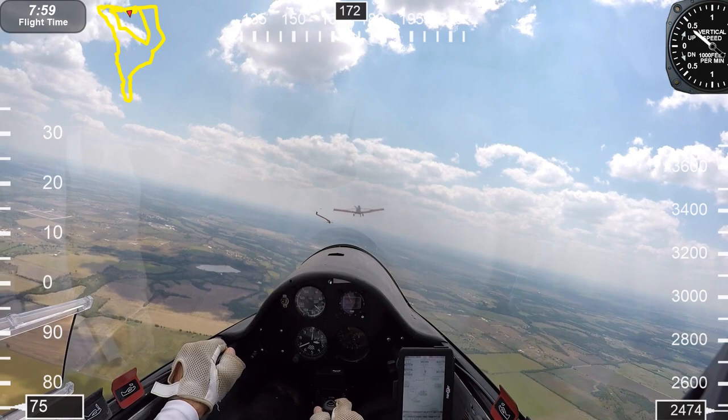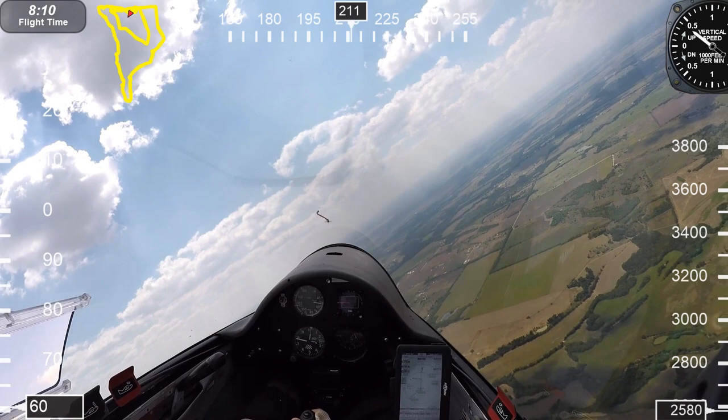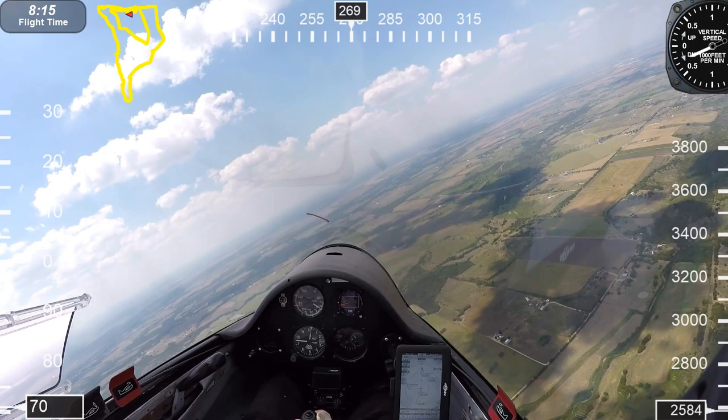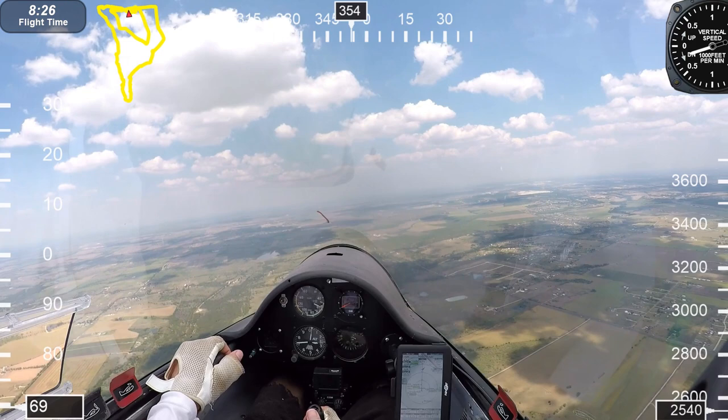Before release we want to clear the area, pull the release handle, and make sure that the rope has released. The tow plane will make a descending left-hand turn and I'll make a climbing right-hand turn so we can move apart as fast as possible. This flight was September 5th — it just turned out to be an exceptional day for flying cross country. Look at those beautiful cumulus clouds!